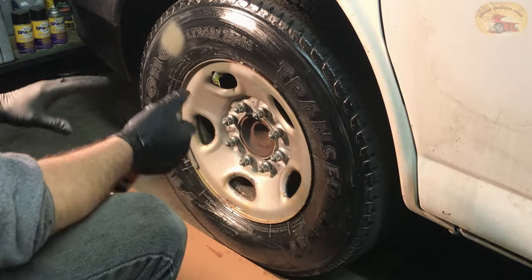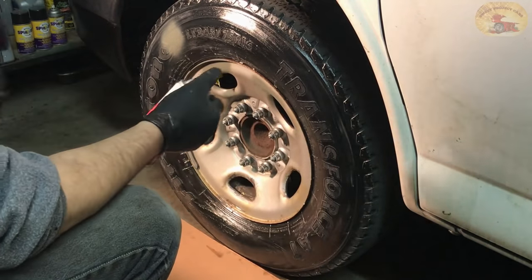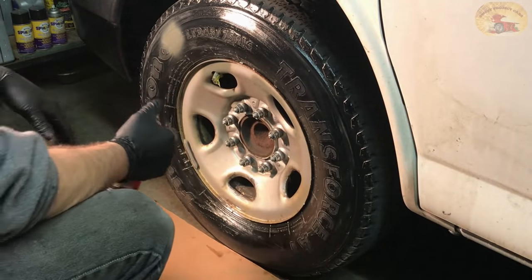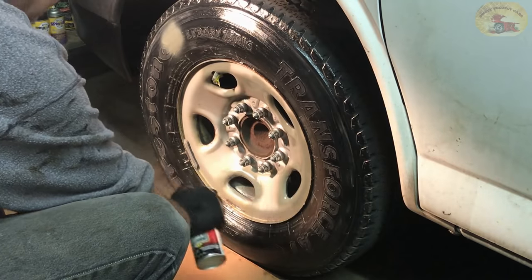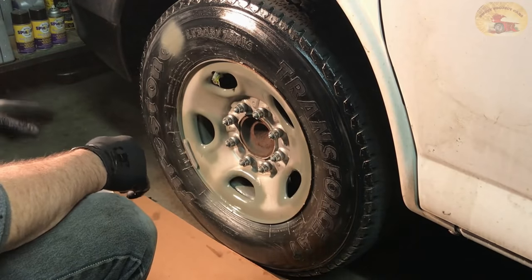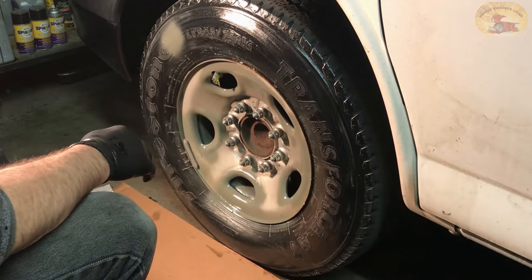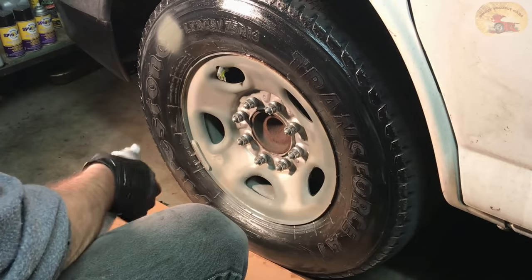I'm going to spray some on the tire so you can see what it does. The reason we're only using etching primer on the rusted areas is because it's more expensive than standard primer. You can spray the whole wheel with etching primer if you want — not going to hurt a thing. Now we'll let that dry; make sure you have your face mask on when you're doing that.